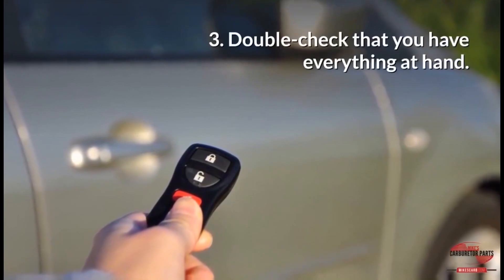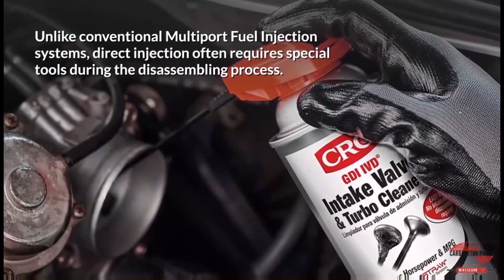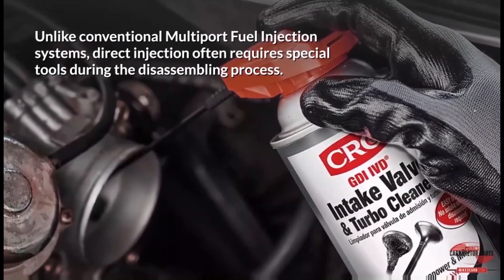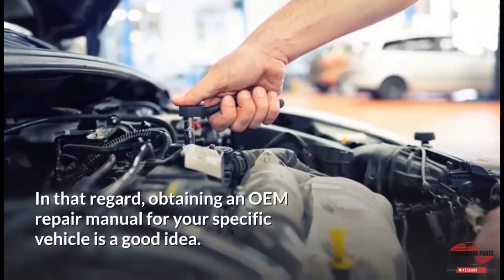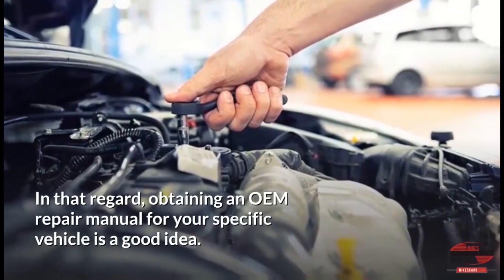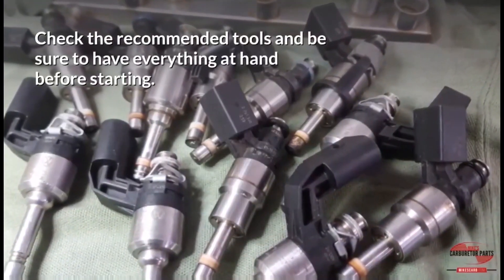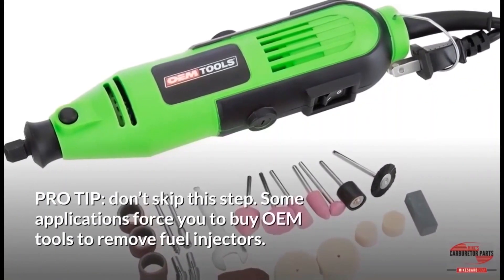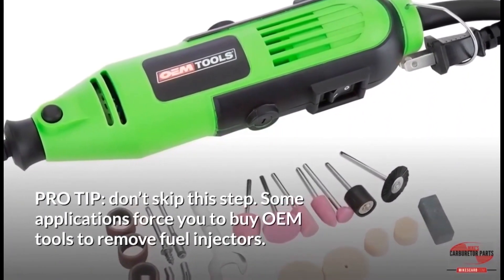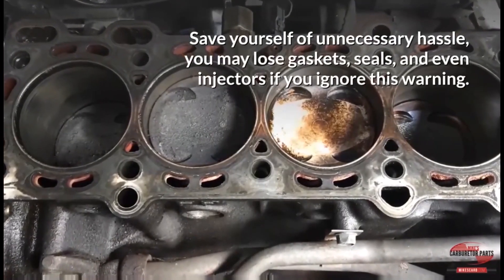Step 3: Double-check that you have everything at hand. Unlike conventional multi-port fuel injection systems, direct injection often requires special tools during disassembly. Obtaining an OEM repair manual for your specific vehicle is a good idea — check the recommended tools and be sure to have everything ready before starting. Pro-tip: Some applications require OEM tools to remove fuel injectors. You may lose gaskets, seals, and even injectors if you ignore this warning.